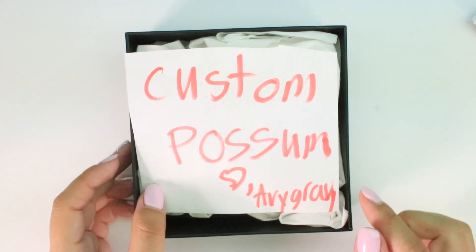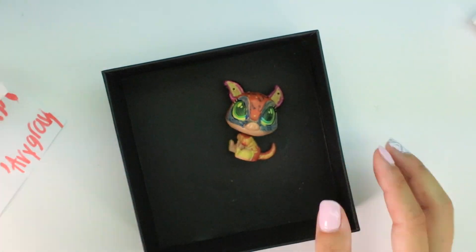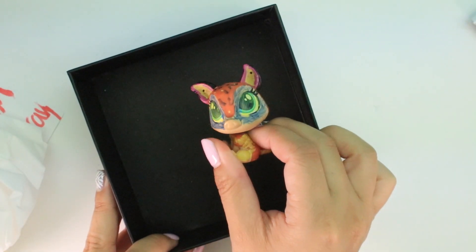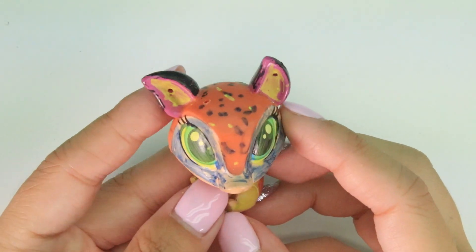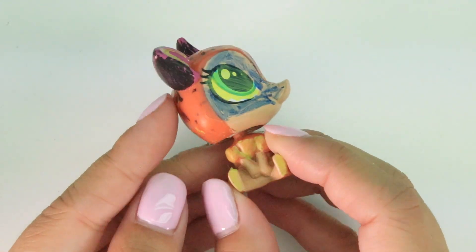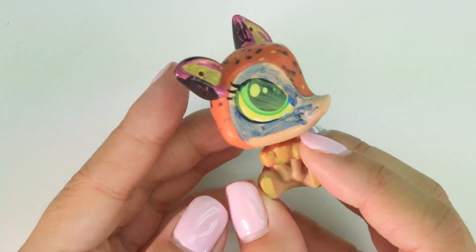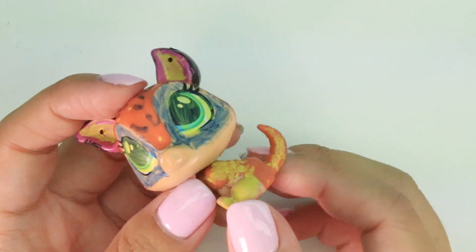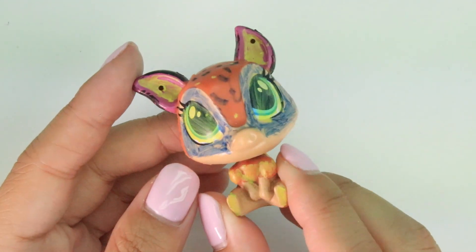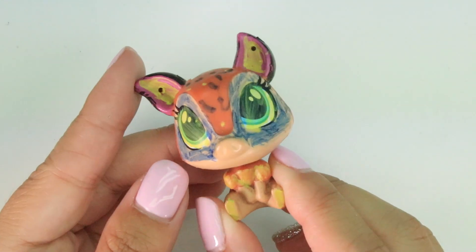So let's go ahead and open this. Oh my dog, inside it says 'custom possum, love VYGRAY' - I think that's it. It's a custom LPS! It's just a bunch of tissue and then we have an LPS custom. Look at this - on the face it's like green and then blue. It almost looks like a superhero. Look at the ears, it's custom with black and there's like polka dots. This is a really cool custom, I'm definitely gonna use this in my videos. Thank you so much for spending time to make this and sending it to me. You're awesome - or should I say possum?